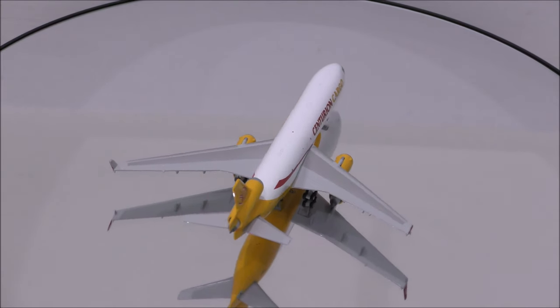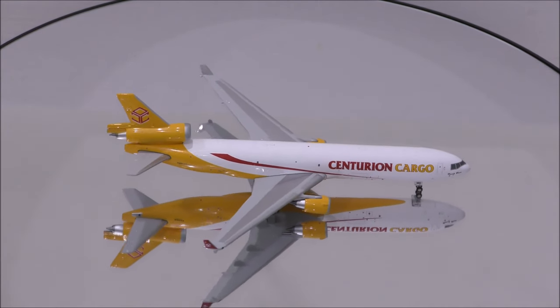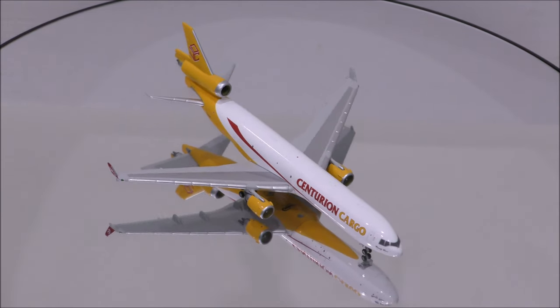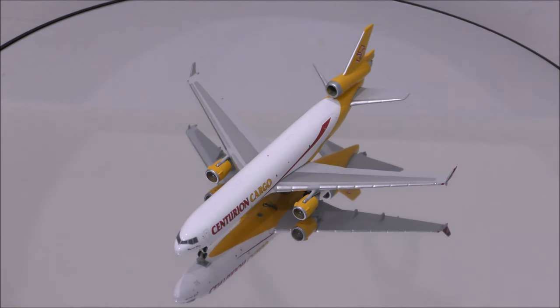If you have this model, let me know what you think about it in the comment section. Please like this video, and don't forget to subscribe to my channel for the latest reviews. This is Alpha, and hope to have you guys back again soon.